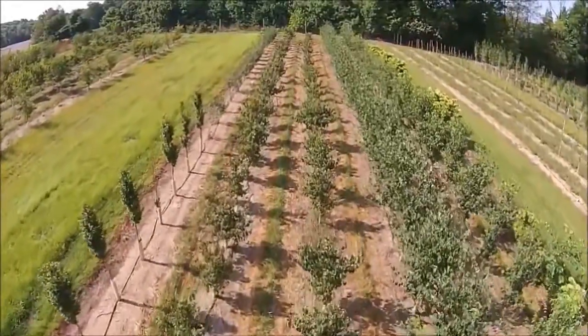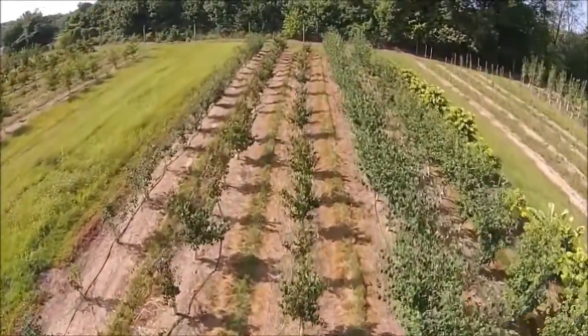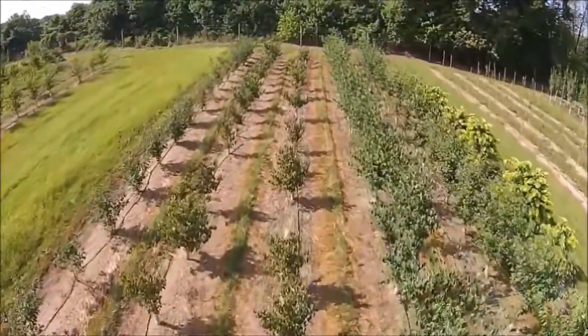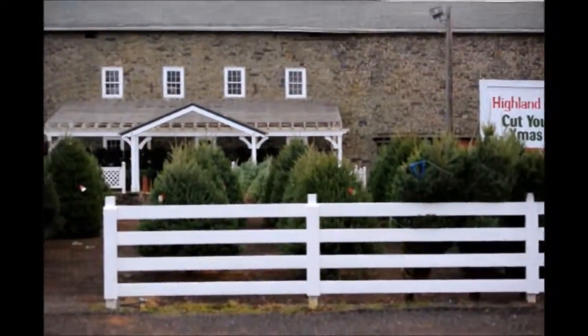Give us a call at Highland Hill Farm for your trees and shrubs: 215-651-8329. We ship from Fountainville, PA, Milan, PA, Lenore, North Carolina, and McMinnville, Tennessee.